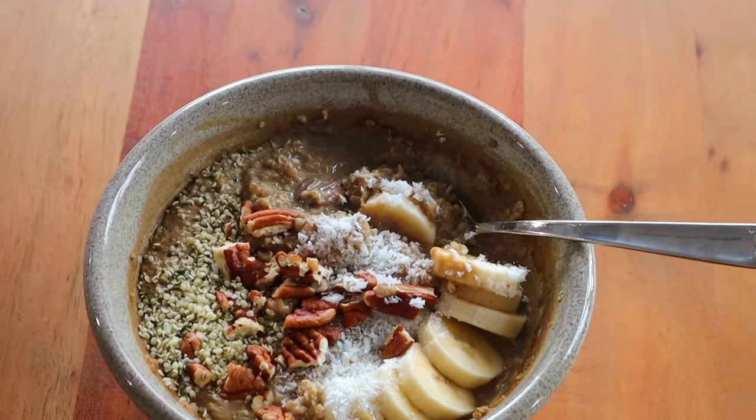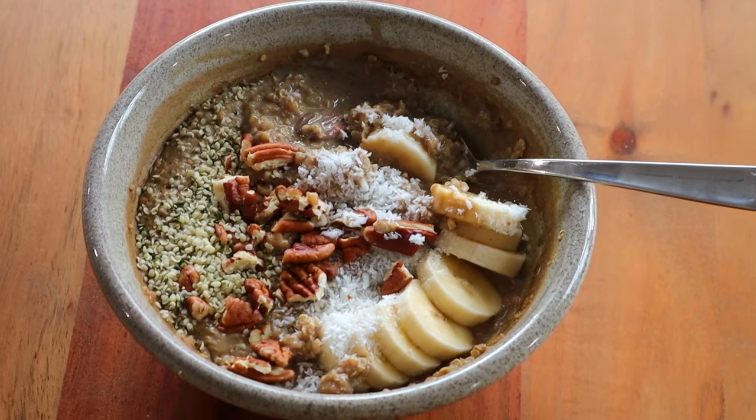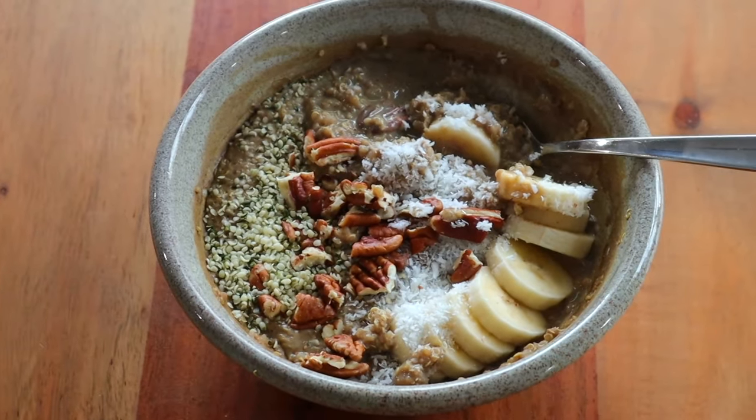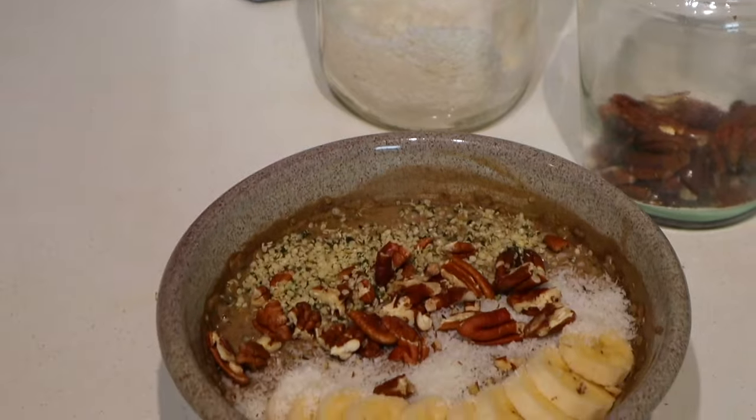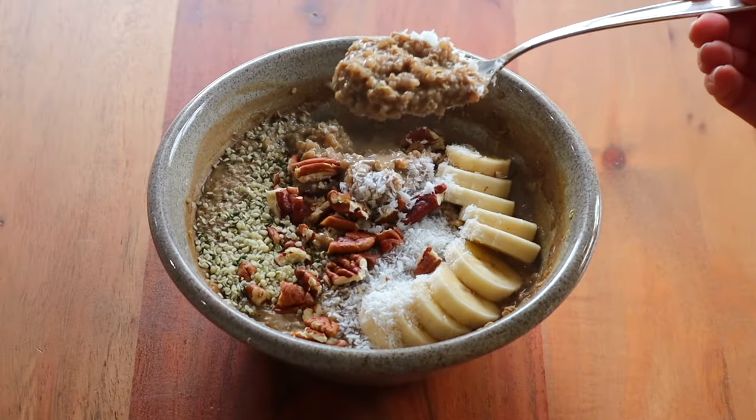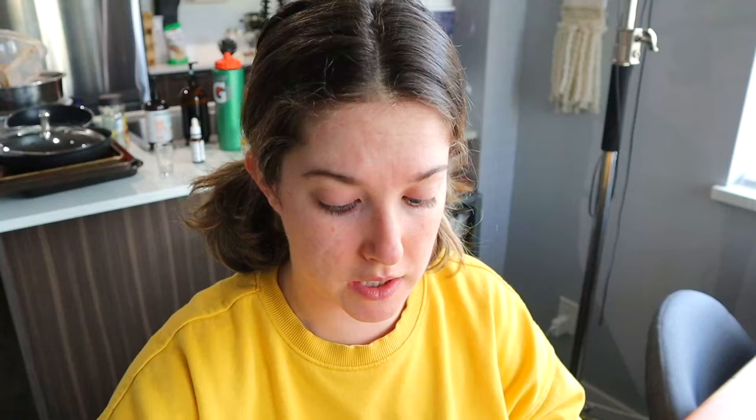I used up my last super ripe banana and I'm getting through the last of my soy milk in the fridge from using that protein shake. I haven't really calculated the macros on this one, but I'm assuming it's going to be around 22 to 25 grams of protein, which is pretty great to start your day with. It's just so good — definitely on the extra creamy side, but I like it.